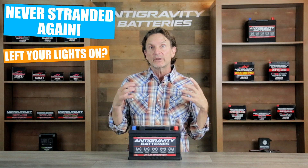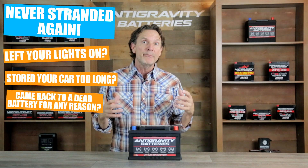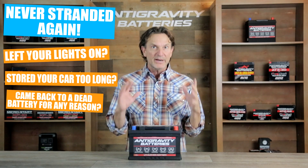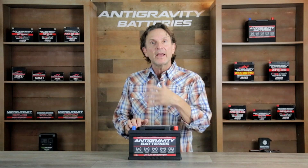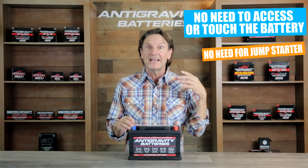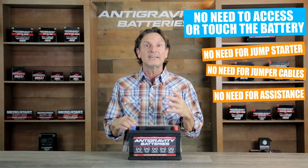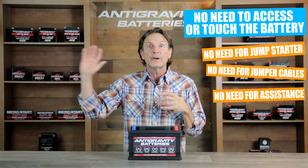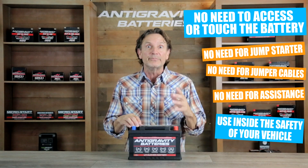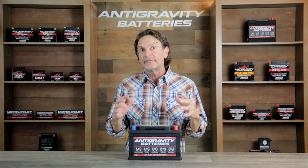The Restart feature is so valuable because it means you or your family members will never be stranded with a dead battery emergency again. For example, if you left your lights on, stored the vehicle too long, or if you were out camping and came back to a dead battery, there is no reason to worry. You simply press the key fob and start your car. You do not need to touch or see the battery, you do not need to know how to connect a jump-starter, and you do not need to worry about asking for assistance from a stranger or going to AAA. Nor do you have to worry about rain or inclement weather because you can activate the built-in jump-starting from the safety of your vehicle.